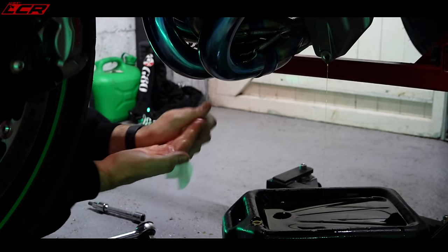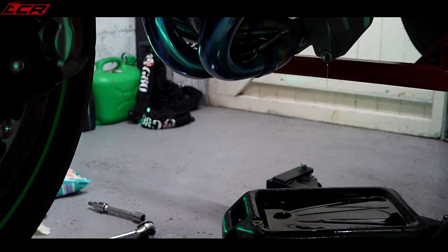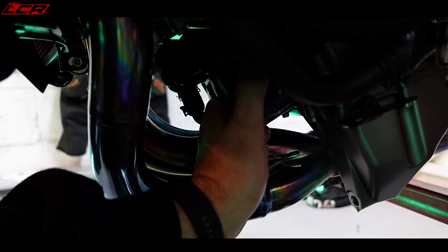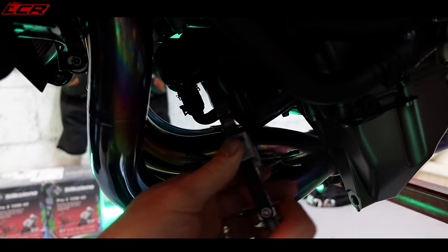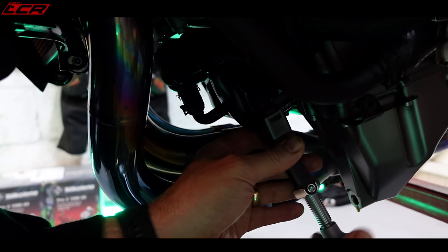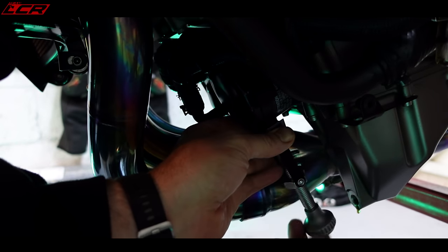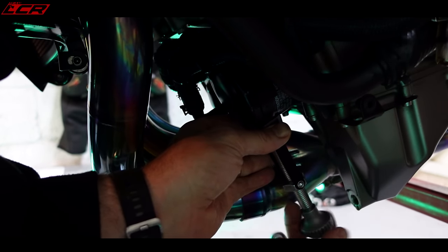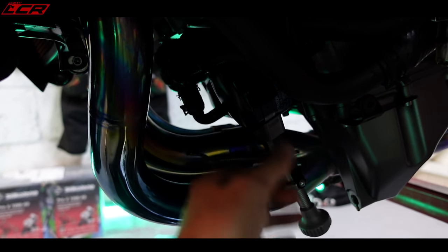I really should have gloved up before I started — always rubber up guys before going in. This is the oil filter here. Got myself an oil filter removal tool — slip it over, tighten it up. This is new, haven't actually used this before, I think it's going to be rather good. The thing that's great about working on the H2 is, even though it's a sports bike, there's no belly pan fairing, so you're just straight in, straight at where you need to be.